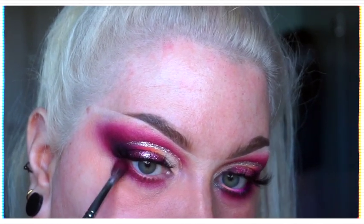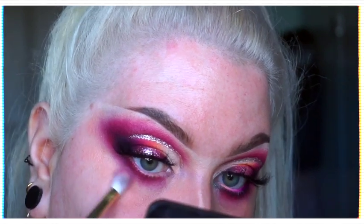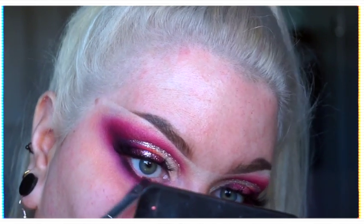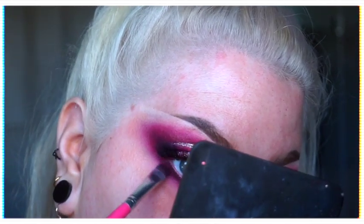Then I used Claret under the lower lash line, blended it out with Birthday again, and then ran a tiny little bit of Ink right through the roots of the lashes, just to mirror the crease and pull everything together.